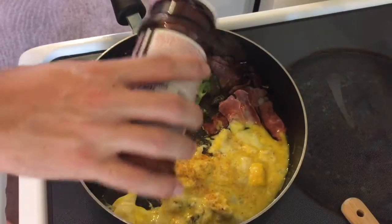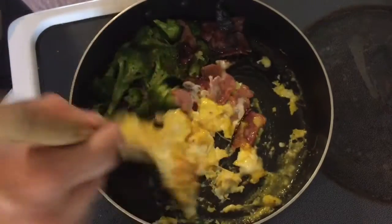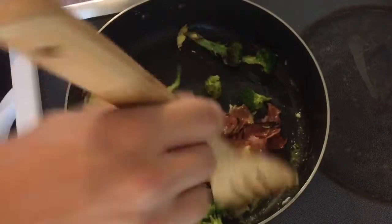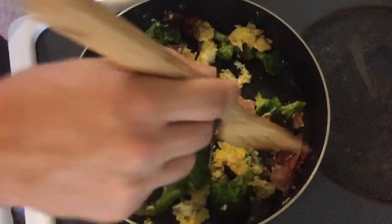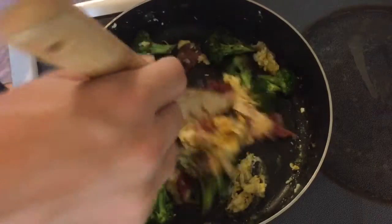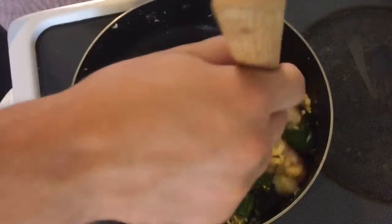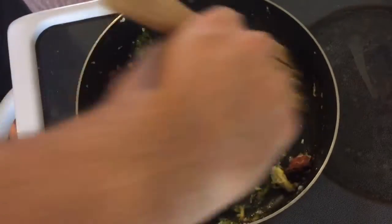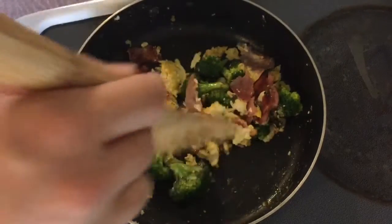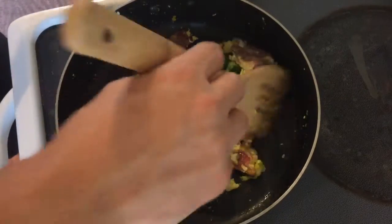Add some seasoning salt — just a tad of that. When you think it looks good, go ahead and mix it all in: mix that broccoli in, mix the ham in, and just make it look like a skillet. That smells good — the seasoning salt really brings it all together. You can add more if you want, but I'm trying not to have too much salt and keep this breakfast as healthy as possible. Let it simmer for a little bit.